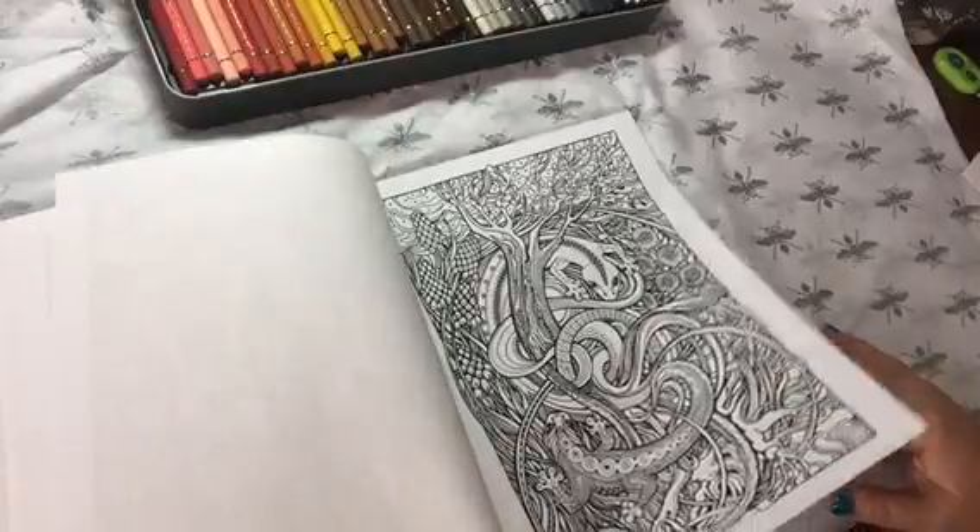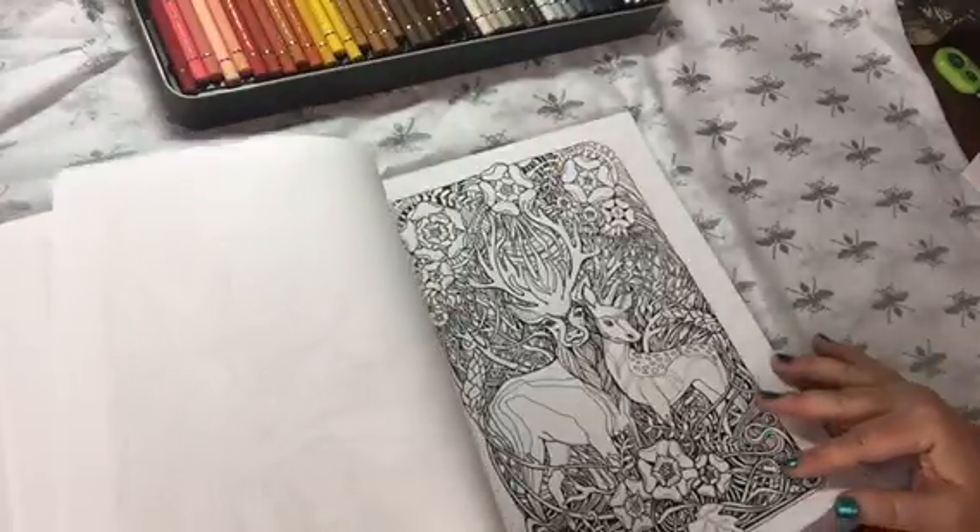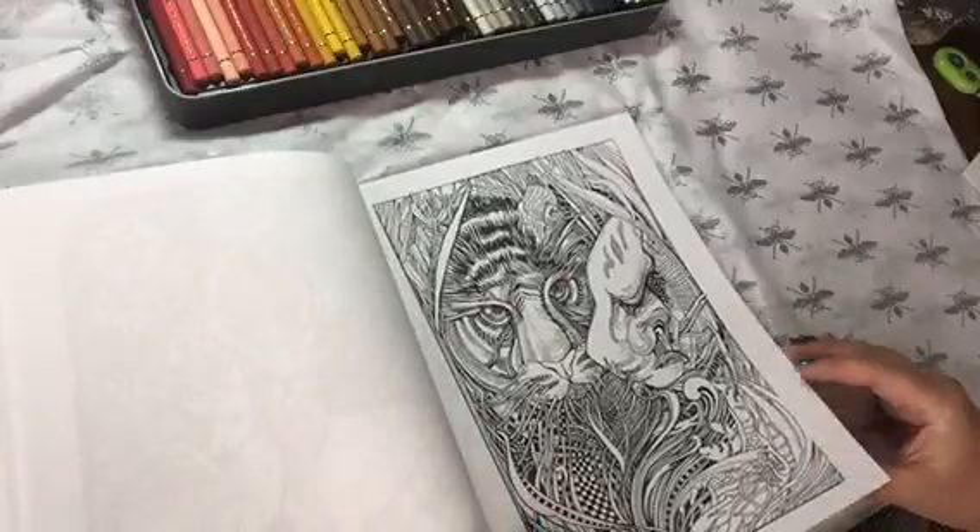She has lots of bunnies, so that's kind of a theme. Look at those cats — I love big cats.